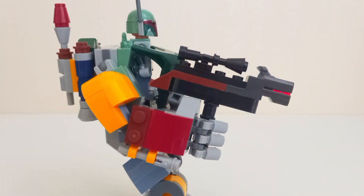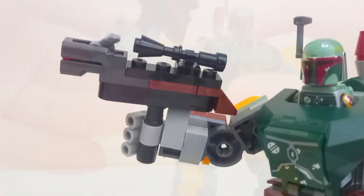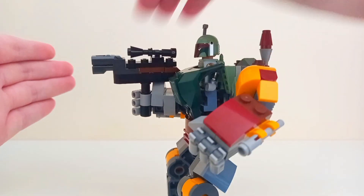The right arm is very similar to the left arm with a ball joint connecting it to the body, although instead of an empty hand it holds Boba's blaster through a technic connection. The brick-built blaster is alright but like the hands it's pretty stumpy looking. As a play feature, the blaster is a newer style stud shooter.